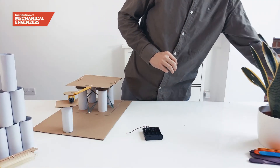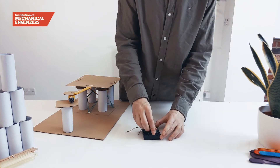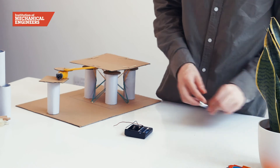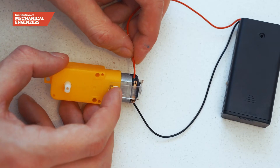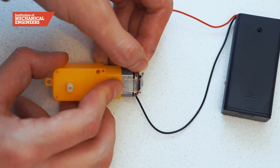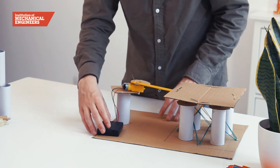The motor and battery pack will provide the power for the shake table. To create a complete circuit, electricity needs to travel from the batteries to the motor without any breaks. So we will carefully wrap the ends of the wires from the battery pack to the copper connections on the motor, making sure the metal part of the wire is in good contact with the copper.